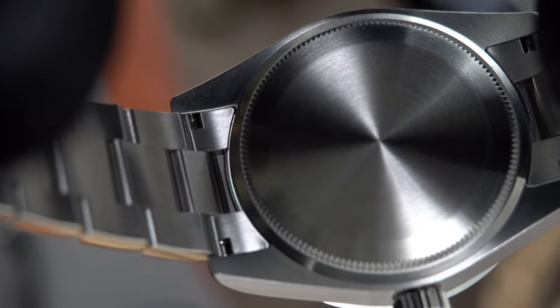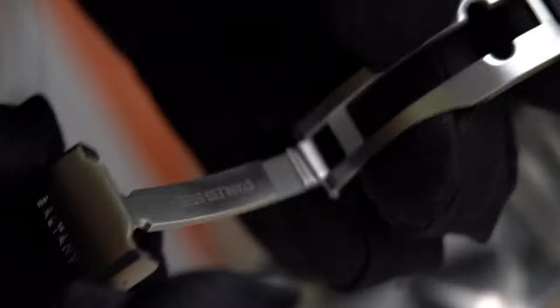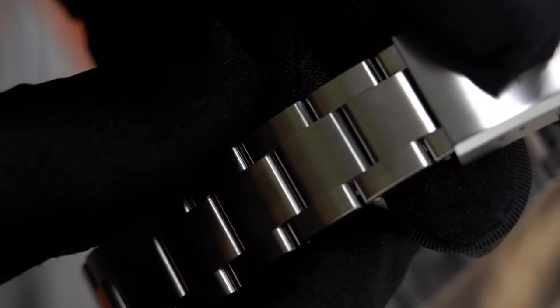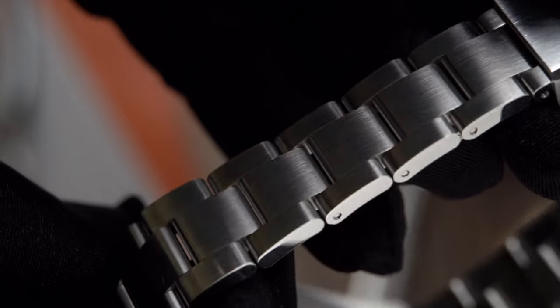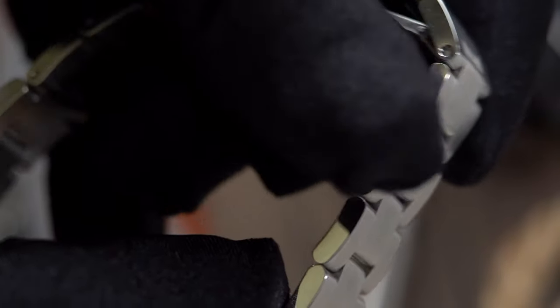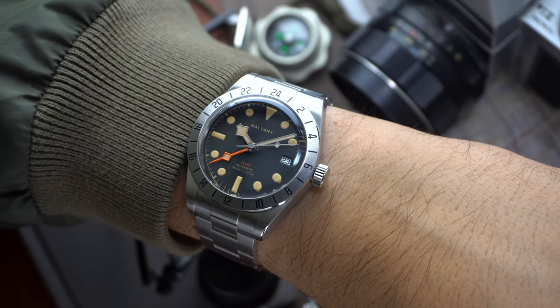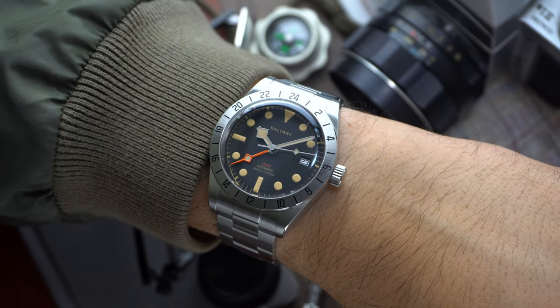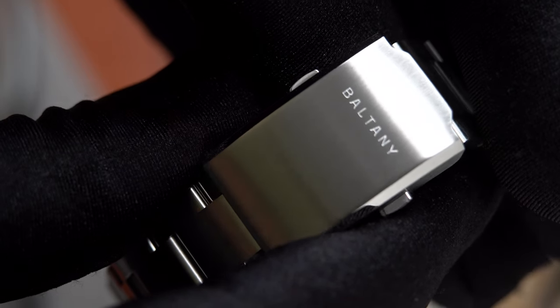As is tradition with most of their case backs, it's sterile — no writing, no fluff, just a good machined screw-down piece of metal. The bracelet is mostly brushed and unlike the Tudor Pro it doesn't have full rivets, nor does it feature that T-fit system. Instead it only comes with three micro-adjustments found on the milled clasp. The attention to detail is definitely there — they incorporate screws to size the bracelet, and the bevels found on the signed clasp match the level of beveling on the case.